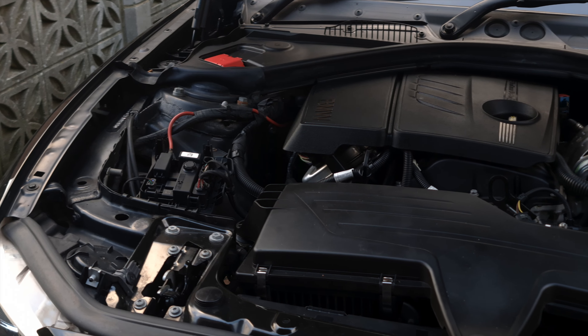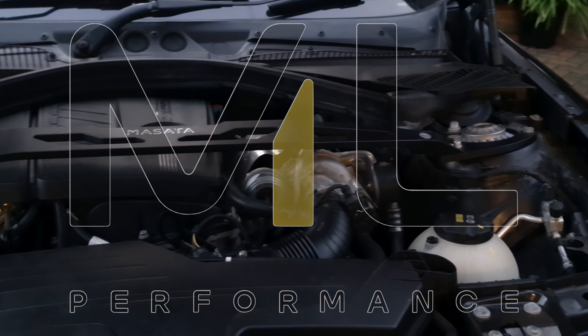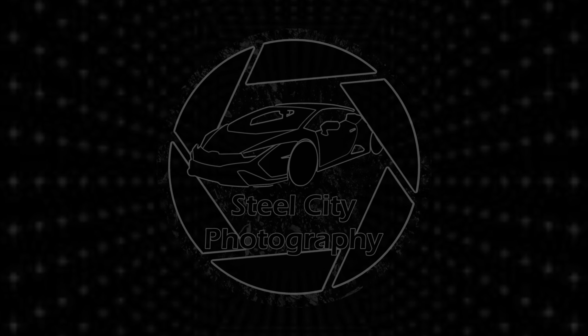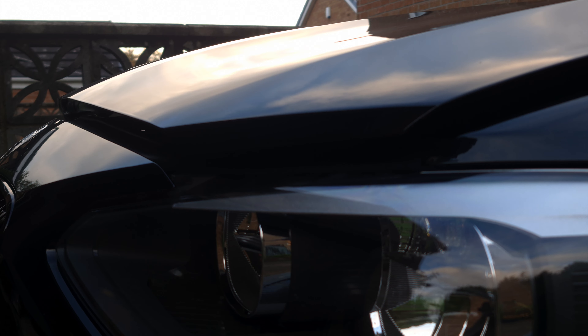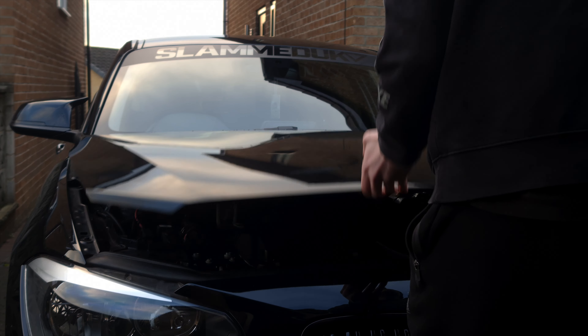Hey everyone, I'm back again with another video and before I start I want to give a massive shout out to ML Performance for providing some of the products that you'll see today. So again a massive shout out to ML Performance for providing me today with this Masata strut brace. I'll put a link down in the description for both ML Performance and Masata themselves.